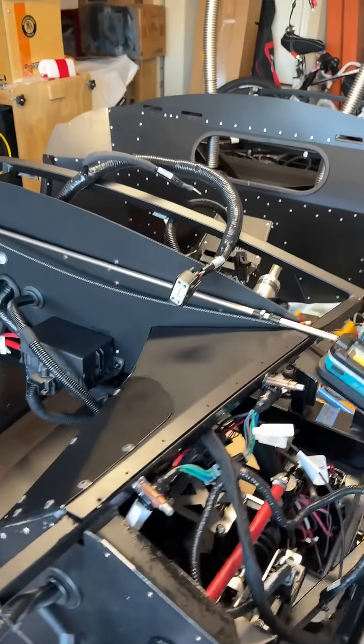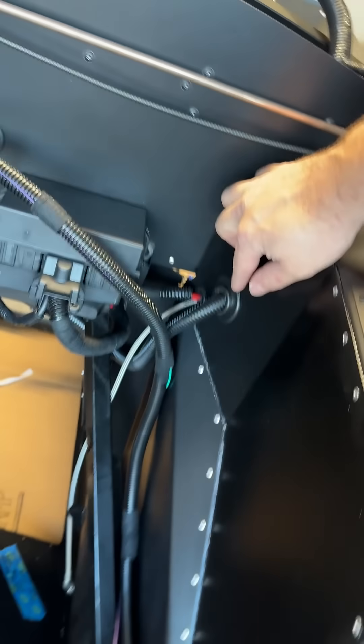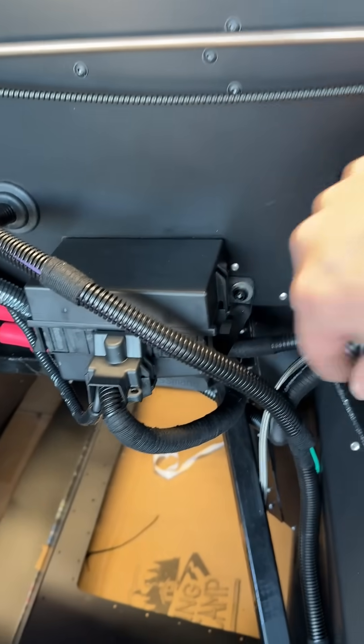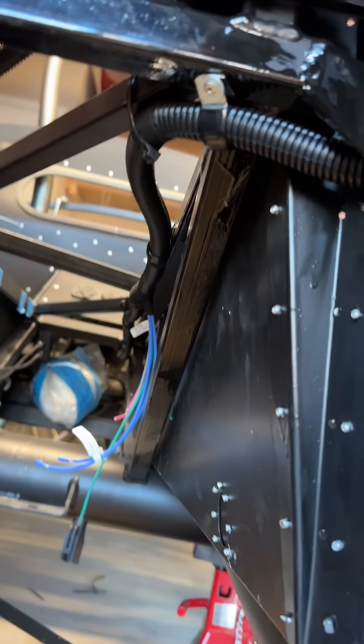I'm just going to do a quick walkthrough of the rear cable harness. I've got my grommet right here on the inside of the driver's side footwell. The rear harness goes in through here, tucked under the three-quarter frame, and up under into the trans tunnel.